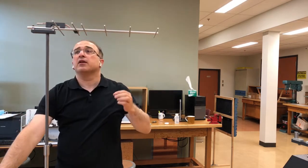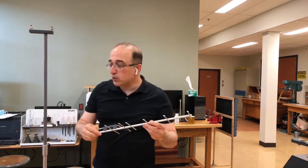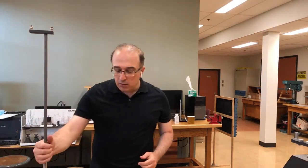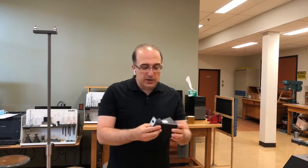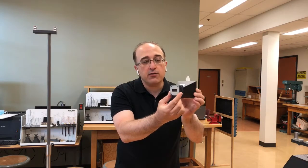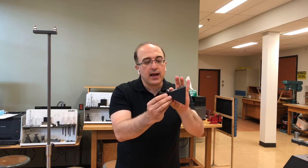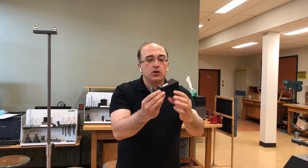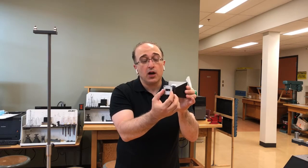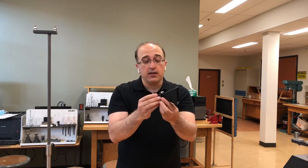I'll disconnect the cable and set aside the Yagi-UDA antenna. Now let me show you this horn antenna. As you can see, there is a piece of waveguide, and as you learned in class, it flares out to form a bigger aperture. You are essentially going from a small waveguide aperture to a bigger aperture — that's how the horn antenna is created.